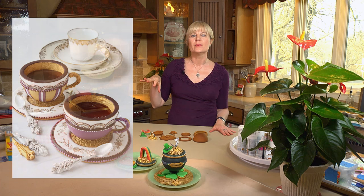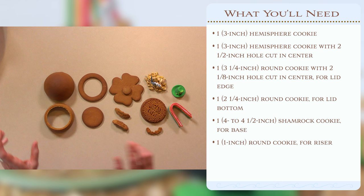Hey gang, I'm back with another 3D cookie project. This time I've got a spin on my previous Halloween cauldrons. I'm going to do a cookie pot of gold for St. Patrick's Day. In another video you'll also be seeing a spin on this in the form of an edible teacup. I'm using a lot of the same basic pieces but putting them together slightly differently to give them a completely different look.